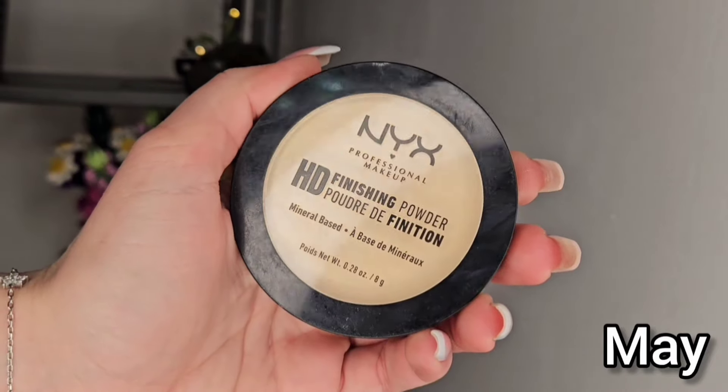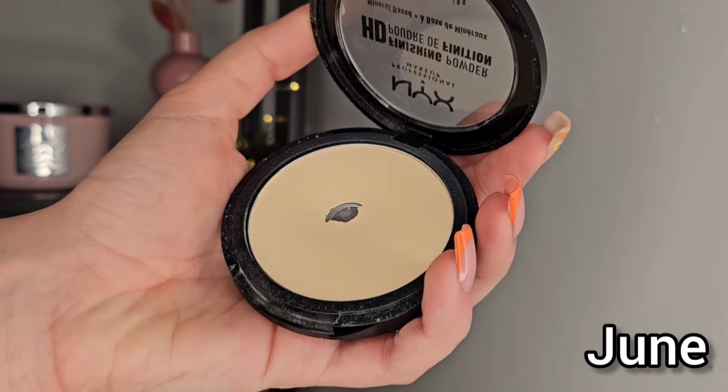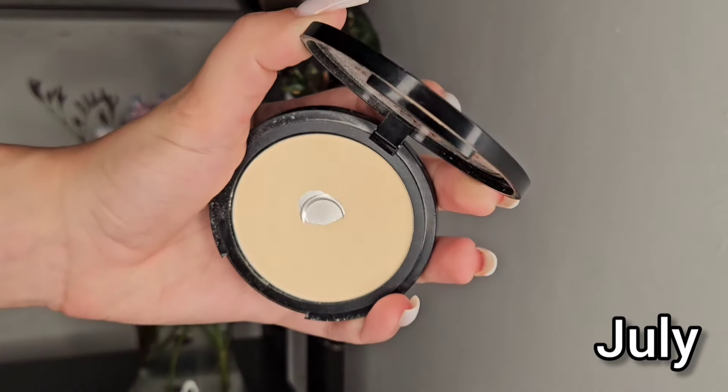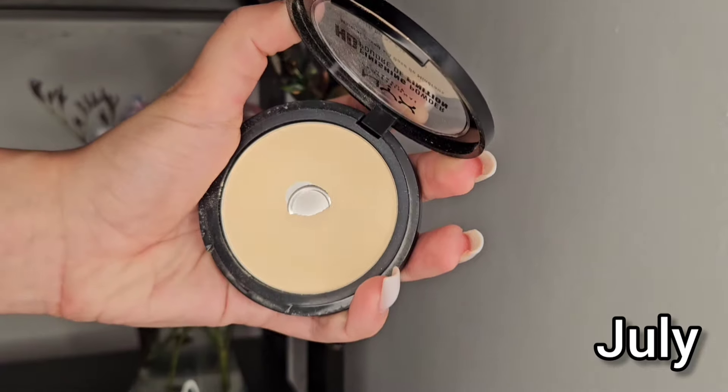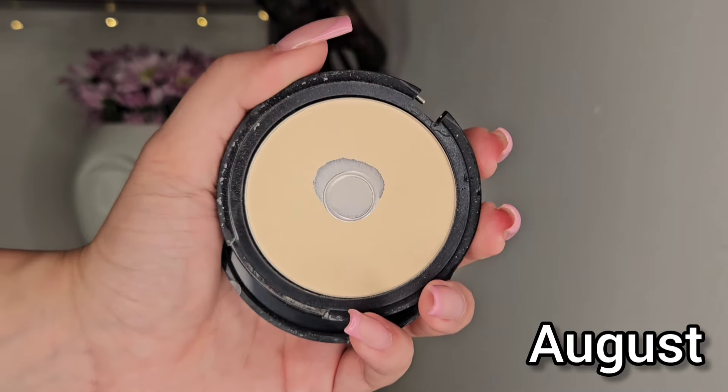Next we have the NYX powder, and this one broke on me this month, which is not the best — the cap just broke and the packaging is not the best. But the powder is absolutely lovely. I really like it and it's just great. The shade is great as well — it's the shade banana, still good for me right now. It's such a great powder, so good, and I did expand the pan. I used it every day because it is a great powder and a great formula and everything is just working perfectly with it.